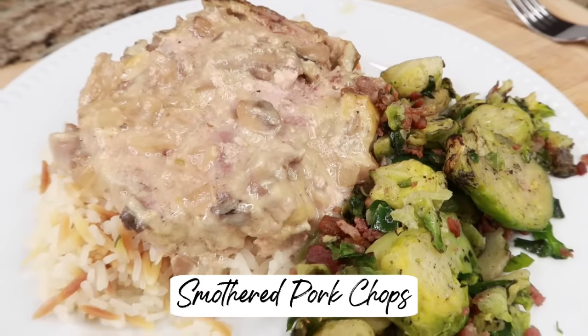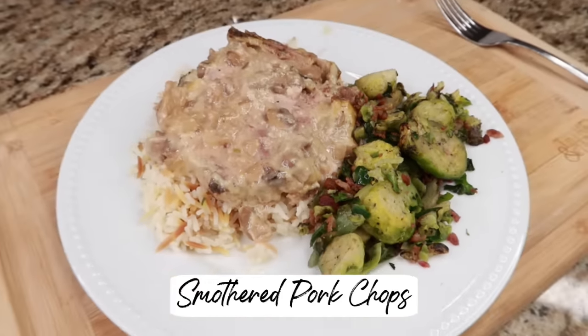The first dinner I want to share with you is this yummy smothered slow cooker pork chop recipe. It's so good. In the footage I'm talking about making it into a freezer meal and seeing if I like it. Let's see if I did. Alright, are you ready? Apron's on. Let's go.